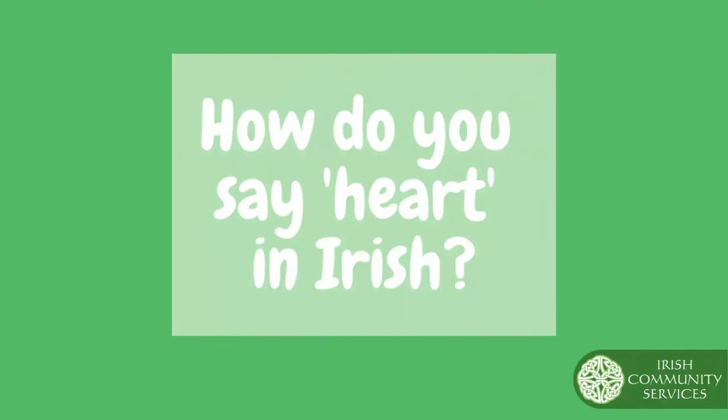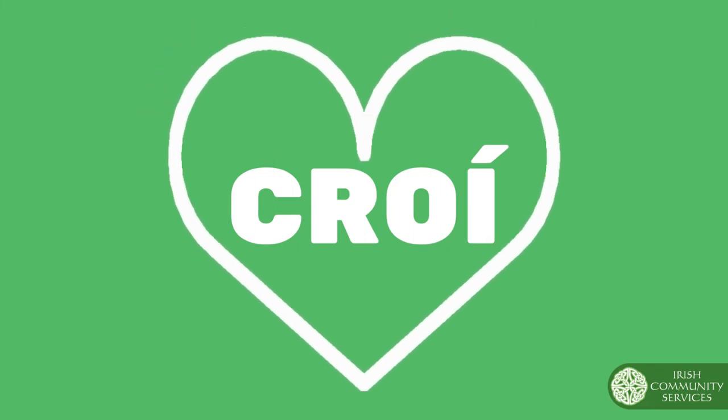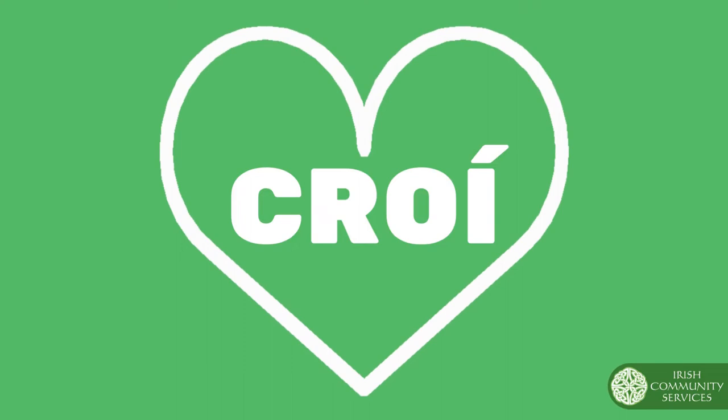The first thing we're going to do is learn how to say the word heart in Irish. Are you ready? In Irish, heart is Cree. Can you say it with me? Cree. Great job.